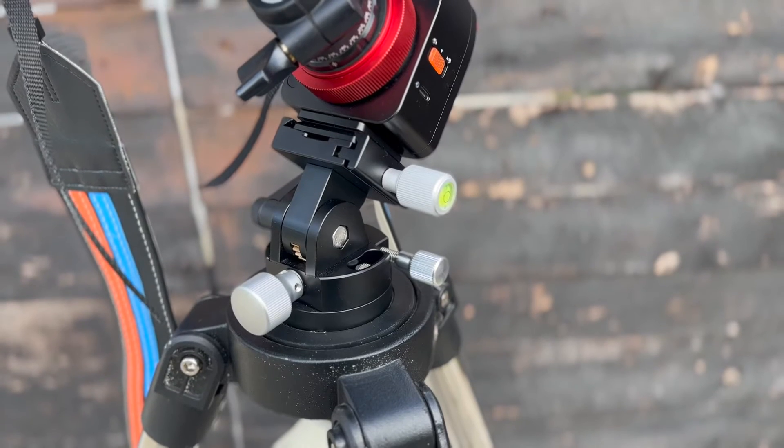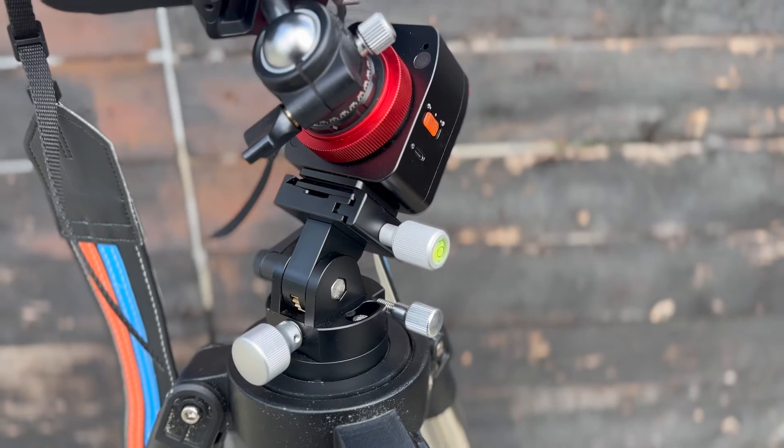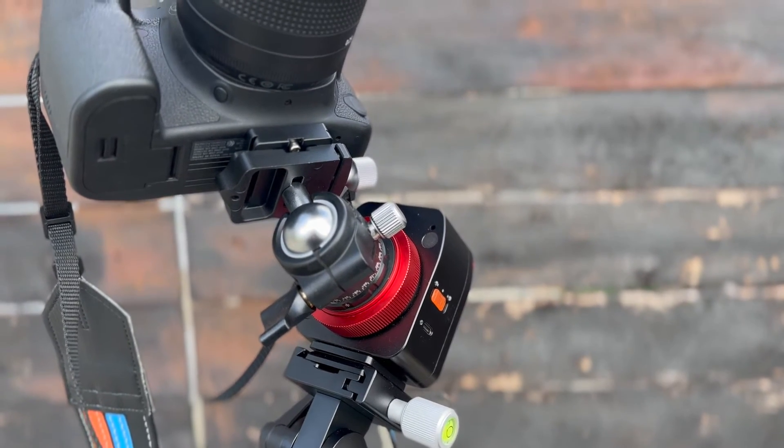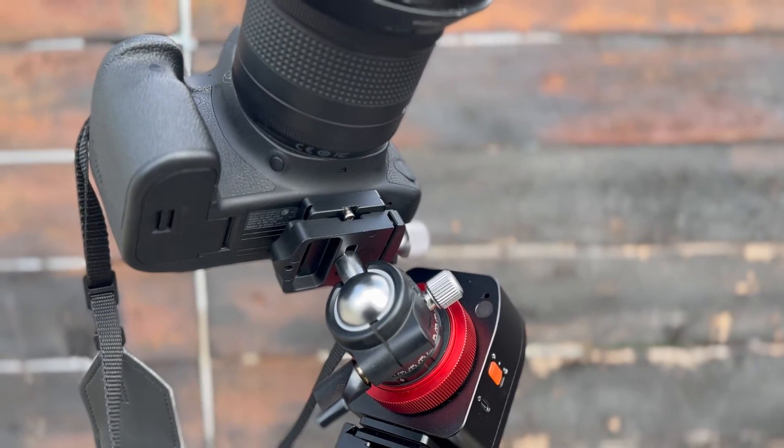I had this out last weekend during my Messier marathon and this little guy tracked for almost four and a half hours even in the cold — about 32 degrees, getting down to the freezing point — and it still exceeded four hours of tracking, which I was certainly really impressed with.